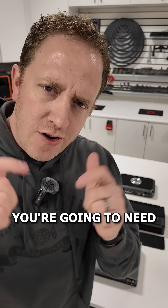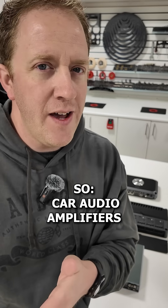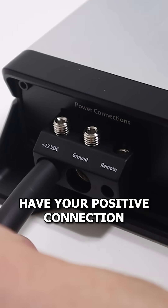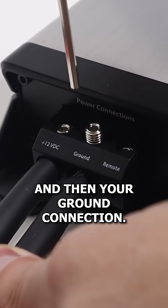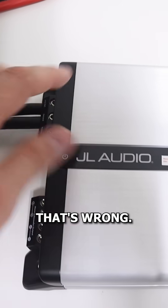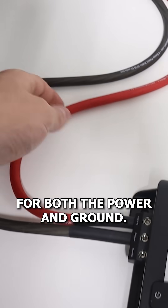If you want the best sound in your vehicle, you're going to need an aftermarket amplifier. In a 12-volt vehicle, you first have your positive connection, which typically connects at the positive terminal of the battery, and then your ground connection. A common mistake is using a large wire for only the positive — that's wrong. You need the proper wire size for both the power and ground.